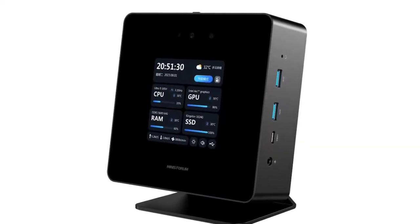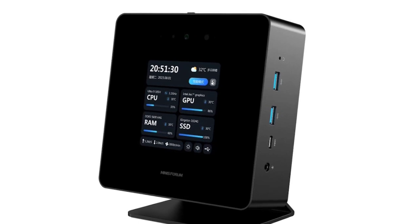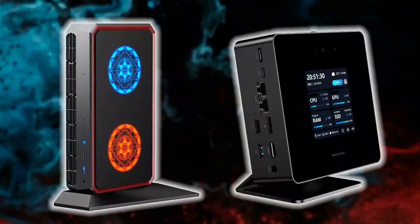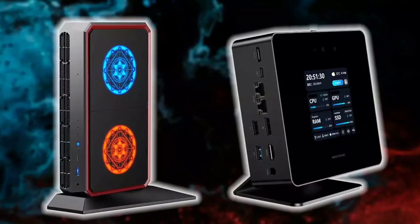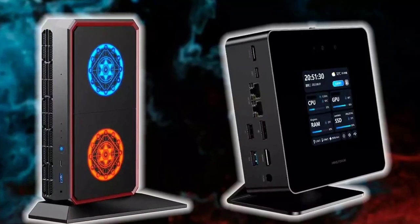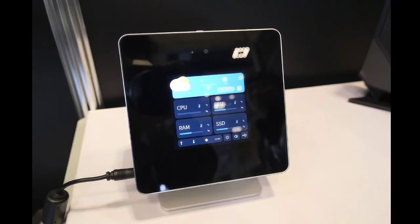The new Minisforum compact mini PC has a touchscreen interface and also features a built-in camera and microphone. There are lots of ports on the UH185 Ultra to accommodate much functionality.